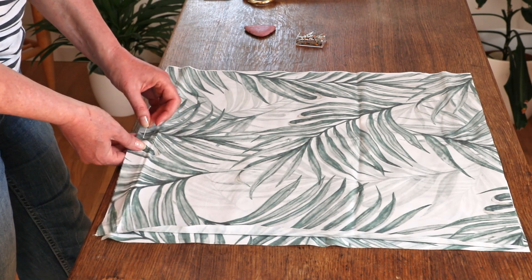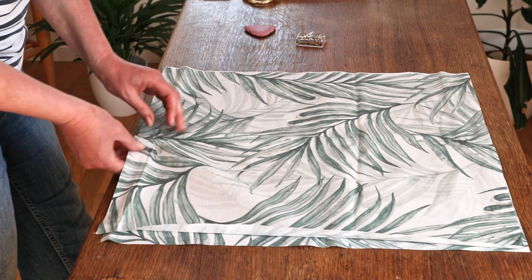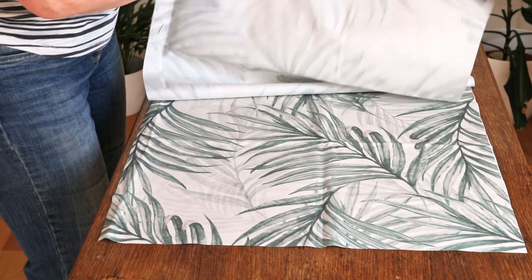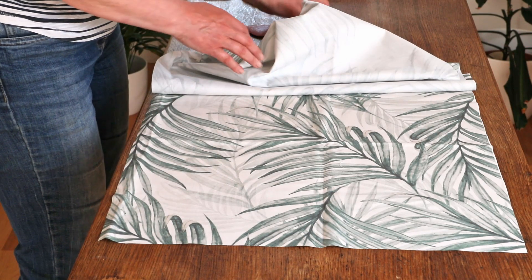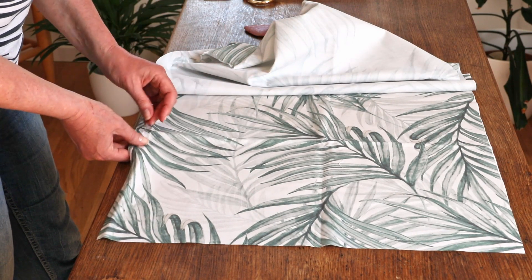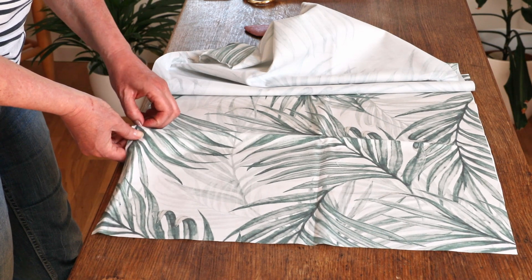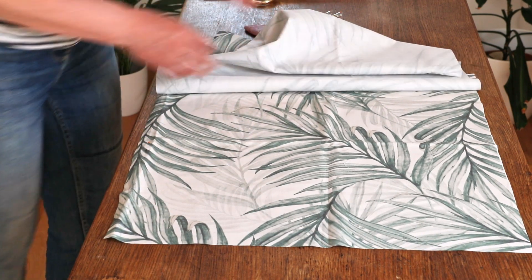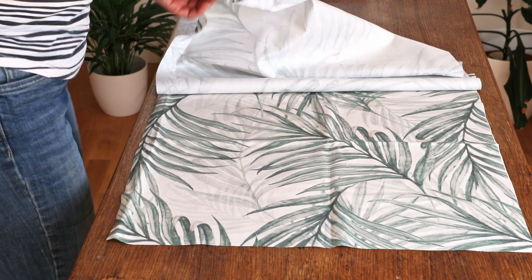If your fabric has a pattern like mine, decide how you want the pillow to look when it's finished and place a pin or a marker on the bottom edge where you want to insert the invisible zipper. The size of the pillow insert that I'm using for these cushions is 20 by 20 inches or 50 by 50 centimeters.